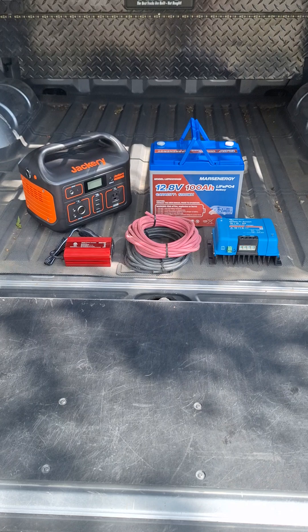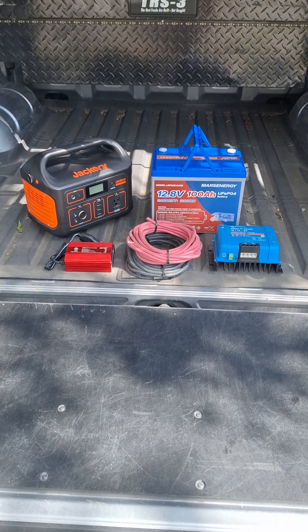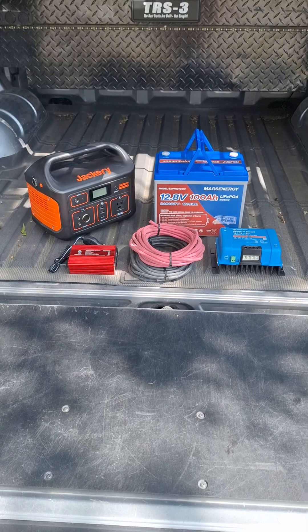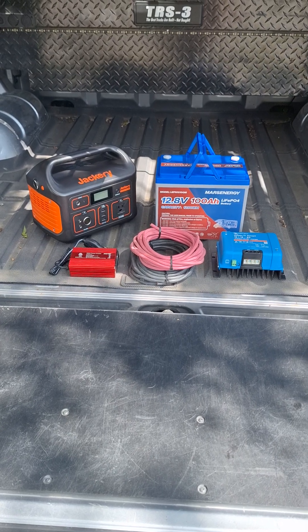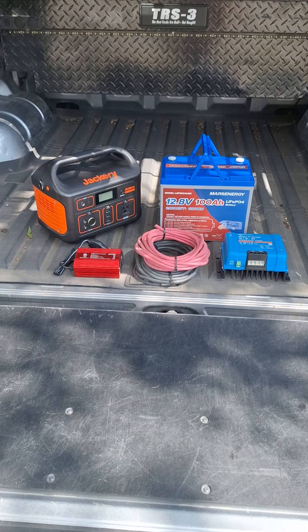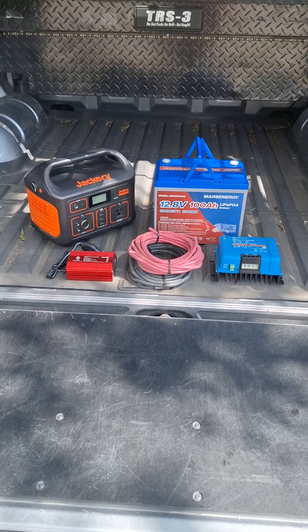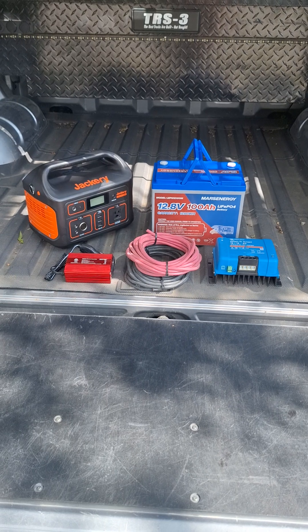One option I have is a 12-volt DC to DC charger, which I can use to charge a lithium battery and mount it somewhere here in the bed of the truck, so that when the truck's not running I can run the refrigerator off that lithium battery.